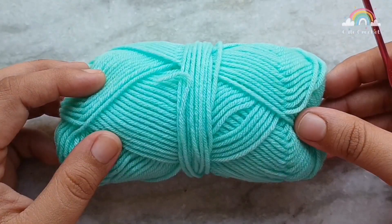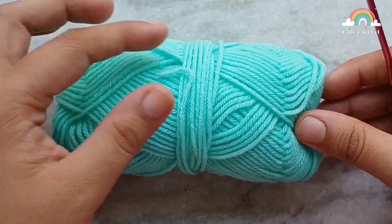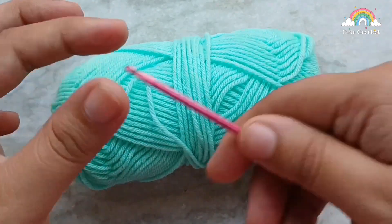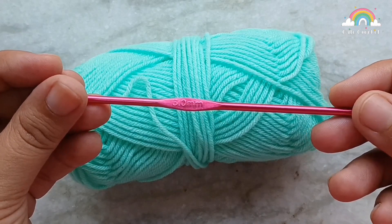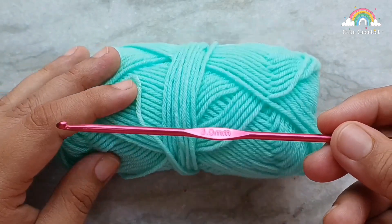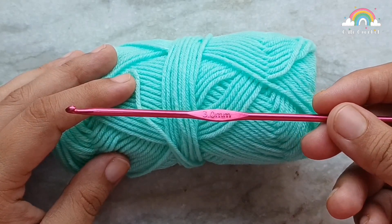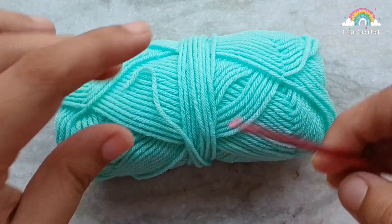White is very hard to see on camera so I am going to use this teal yarn to demonstrate. This is a 4-ply yarn and with it I am going to use a 3mm crochet hook, which is a couple of sizes smaller than what is recommended for this yarn. It's actually recommended to use a 4mm hook with this. We do this so that our stitches are nice and tight and none of the stuffing shows through.